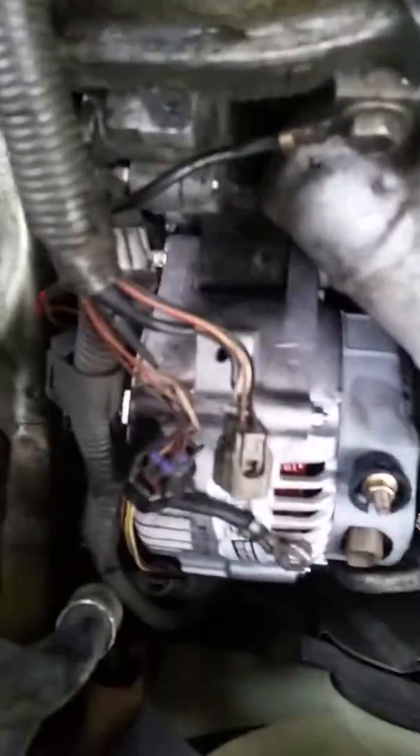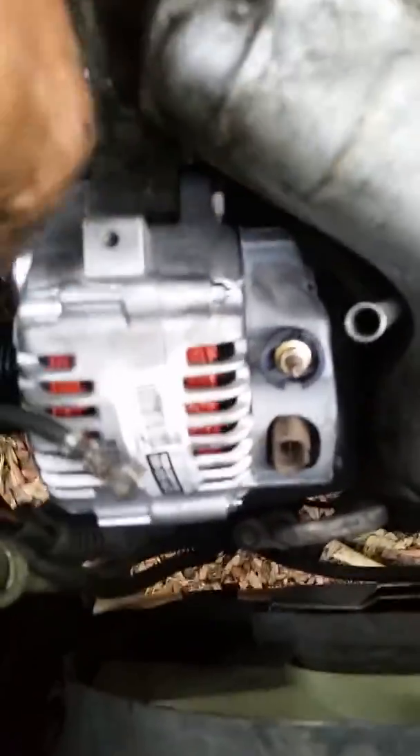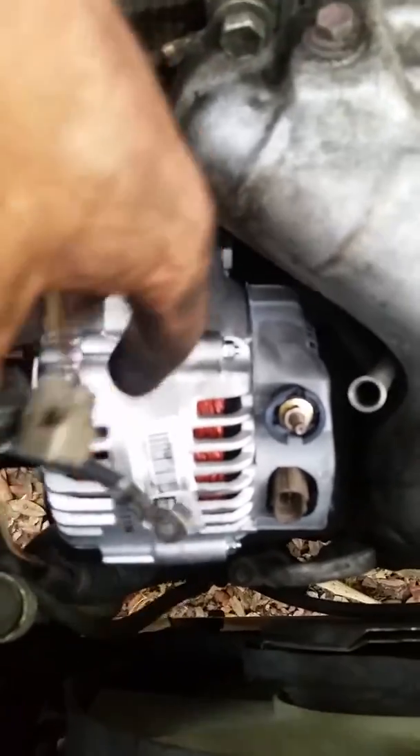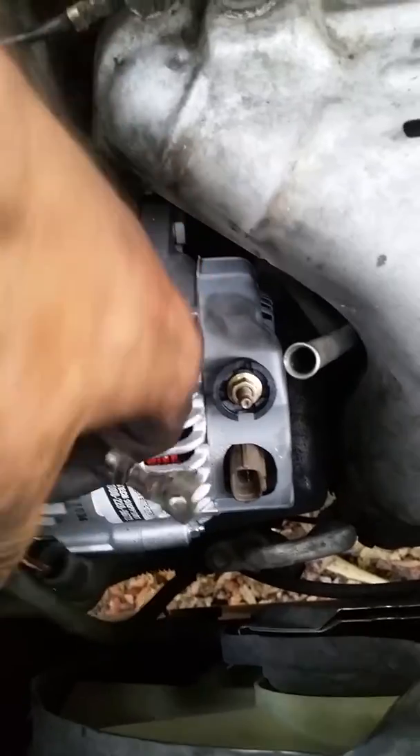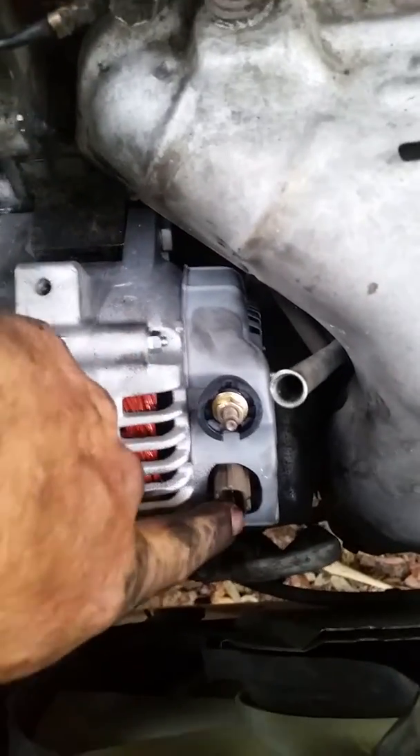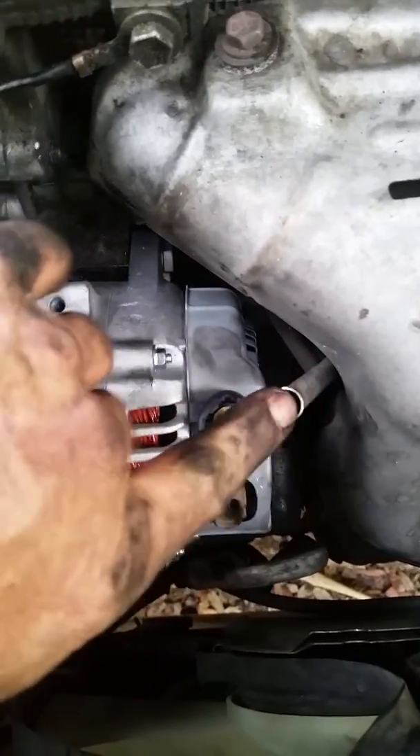We got our top bolt in and our bottom bolt in — make sure they're good and tight. The next step is to put everything back together: put your bracket back on that hole right there, the bracket for your O2 sensor connectors, put your charge wire back on, plug in your connector.